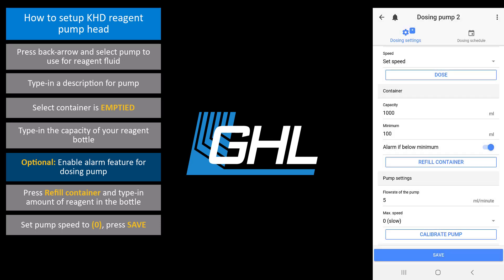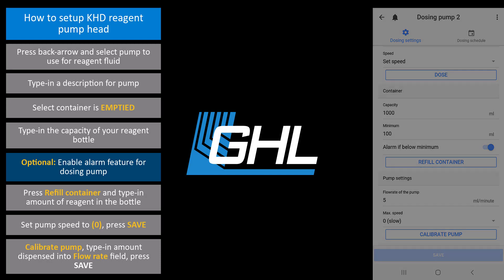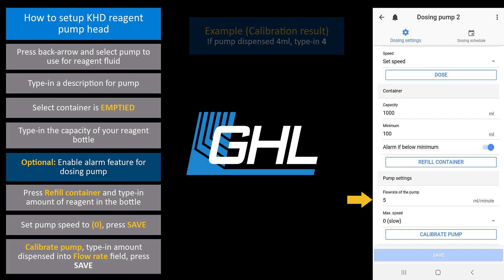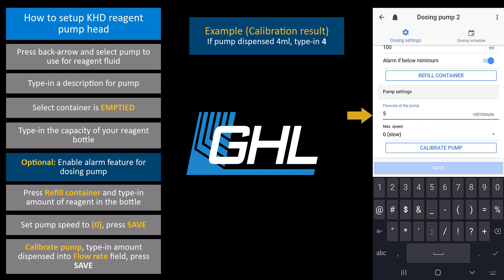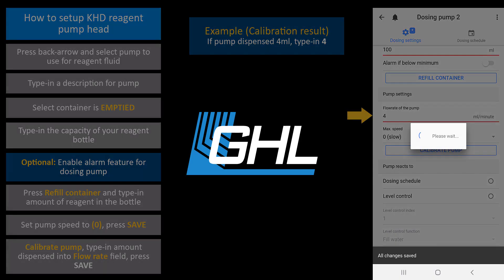You can now calibrate this pump. Press calibrate pump to start the calibration. When that's done, type in the amount of milliliters dispensed into the flow rate of the pump box. For example, if the reagent pump dispensed 4 milliliters, type in 4. When that's done, press save and the calibration for this pump will be complete.